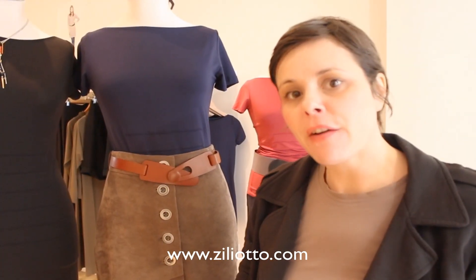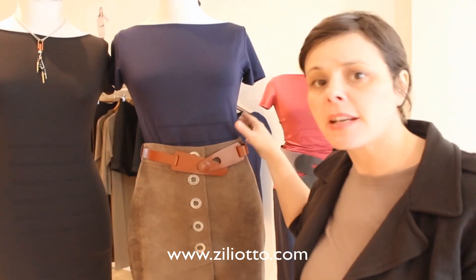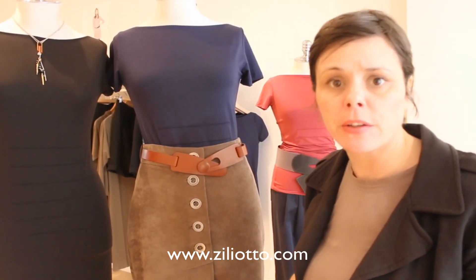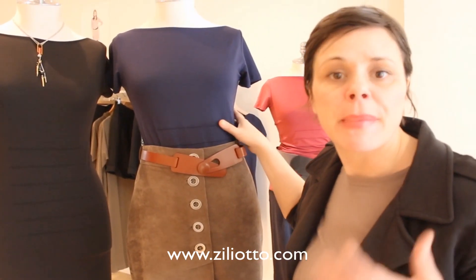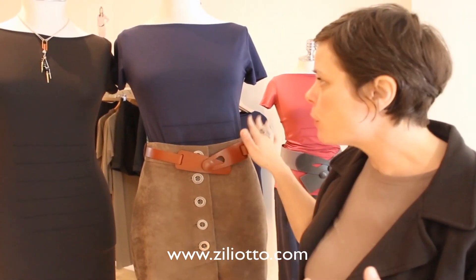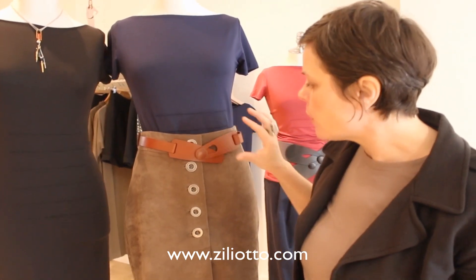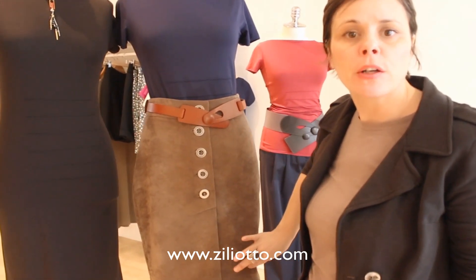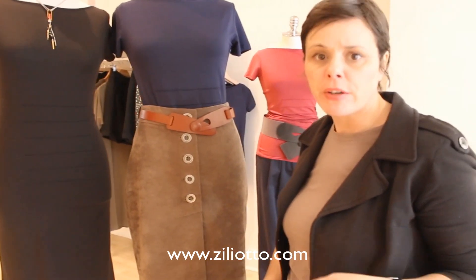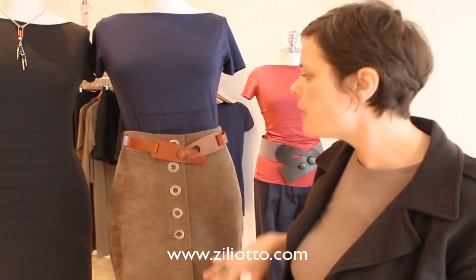The next outfit is the tunic top. For this transition season I did it in navy blue — we have it also in white and a beautiful raspberry color. It looks amazing with jeans, great with a cardigan, great with a jacket, super easy, and this will take you all through the summer. We've paired it here with the corduroy skirt in a pretty taupe color, which is nice because it's a little bit of color this time of year. You can do a brighter stocking if you want, a brown boot — this is really easy to accessorize.